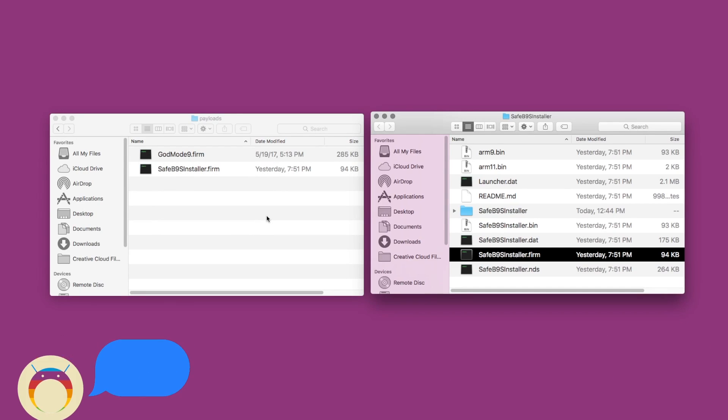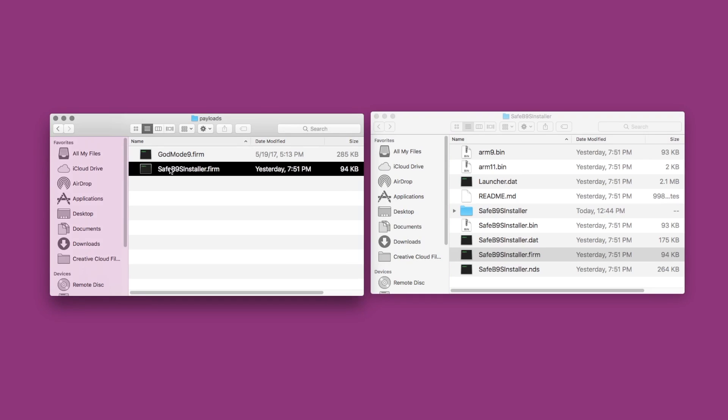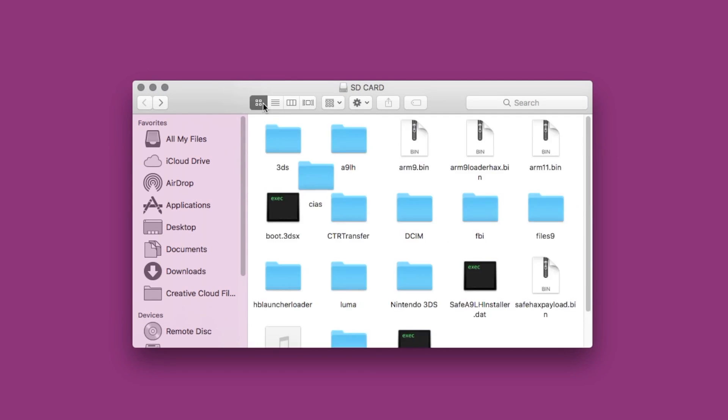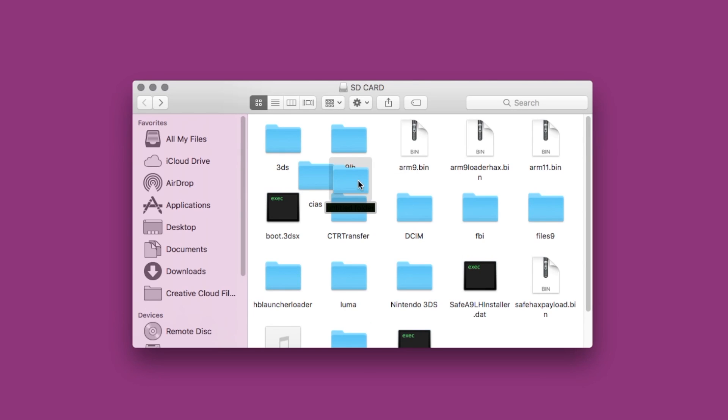I dragged the wrong file in and that totally messed me up, but I realized later that I made that mistake. Make sure you drag the .bin file, not the .firm, and then name it start_SafeB9SInstaller with the .bin at the end. Once you've done that, you can exit and go back to the root of your SD card. Here we're going to create another new folder called boot9strap, all in lowercase, just as I typed it here.